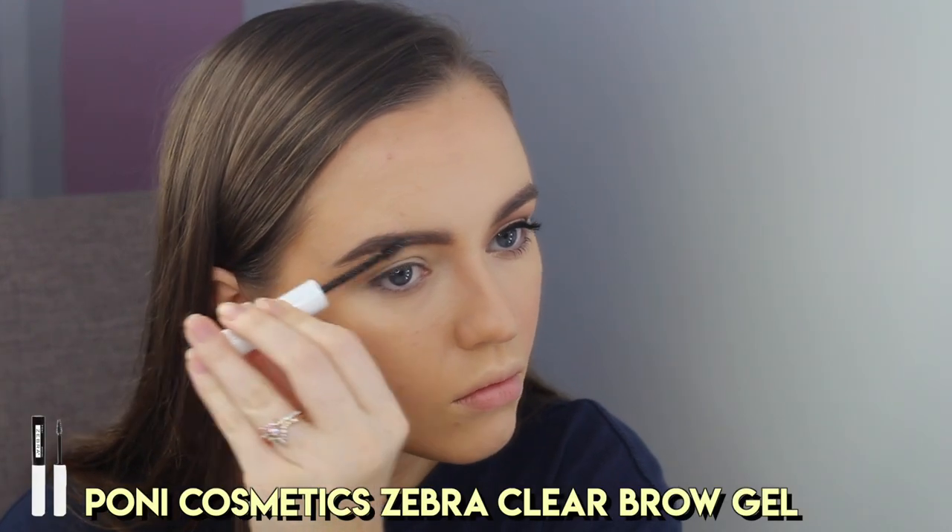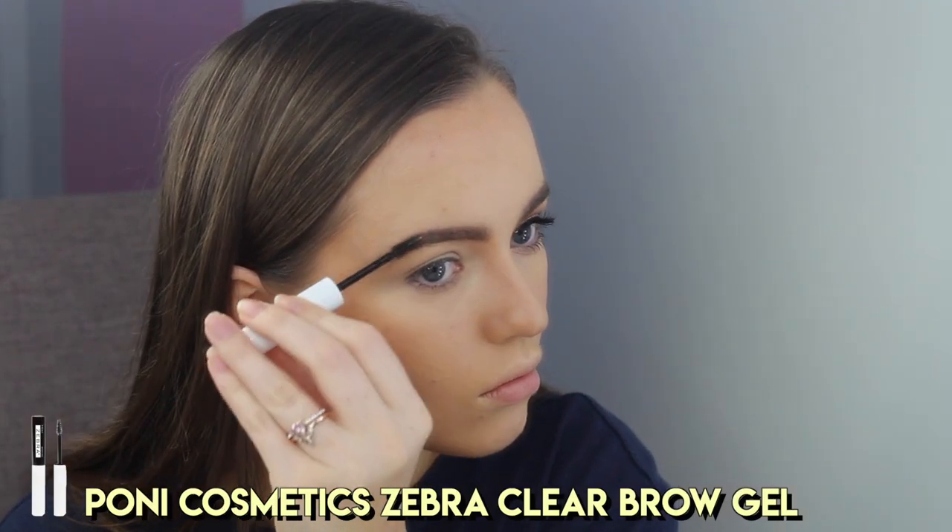My brows definitely need some TLC since being in self-isolation, so I'm very sorry that you have to see that. Next, I'm taking the Pony Zebra Clear Brow Gel to lock these bad boys into place. Also, all of the products that I use will be linked down below for you guys, including the face products that I used prior to filming this video.